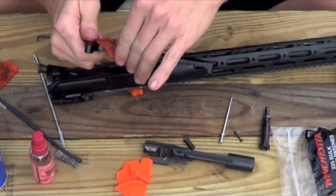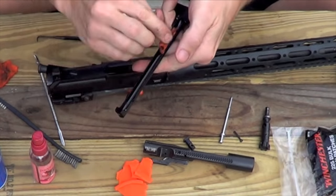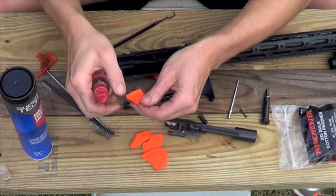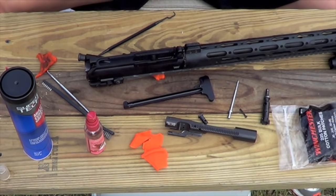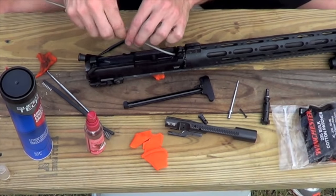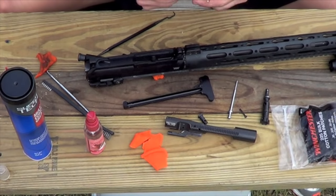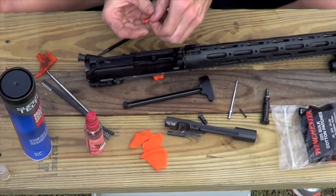For your charging handle, just wipe the outside down — there shouldn't be too much carbon. Pay attention to those little raised areas where a lot of buildup collects, and take your patch and wipe the inside too. Last part is the barrel — first and last. We went ahead at the beginning and put that CLP in there, and the whole time we've been cleaning it's been working, breaking down that carbon and copper. CLP doesn't do the best job on copper buildup, so if you put a lot of rounds through your AR, every so often run some bore cleaner down there. Keep running clean patches through the barrel until they come out as clean as you want.